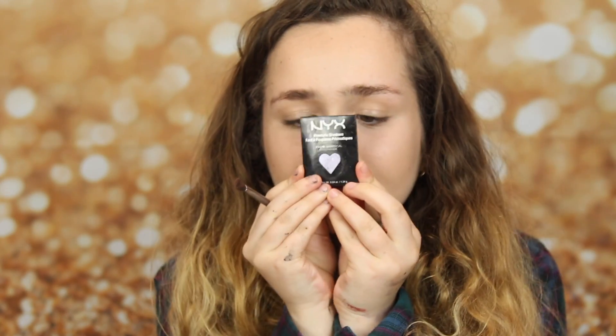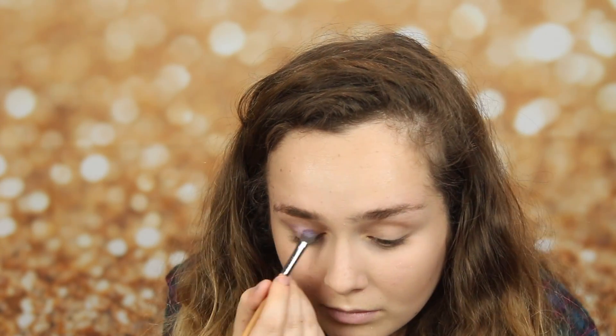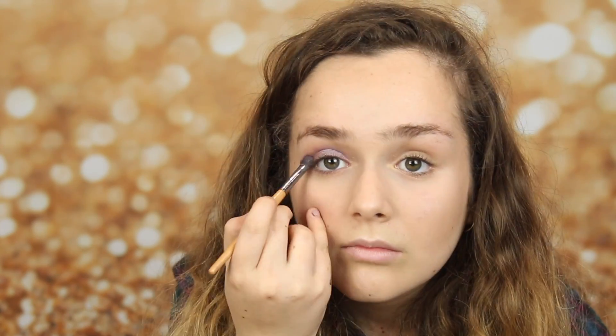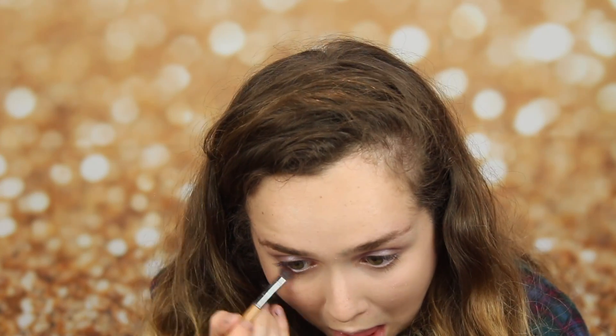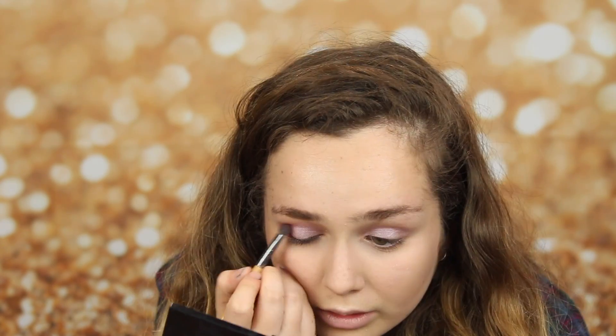And now I'm using the NYX eyeshadow, and I'm using this as my base colour. Now I'm using my MAC eyeshadow in red, and I'm putting this on the outer corners, and I'm blending this out to give myself a really nice pink eyeshadow look.